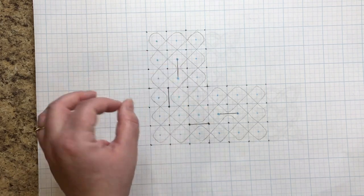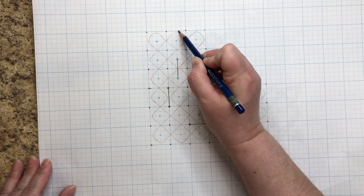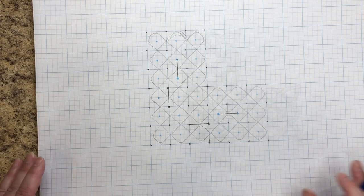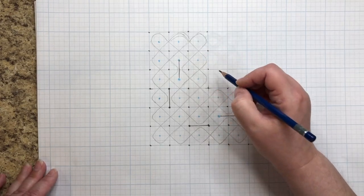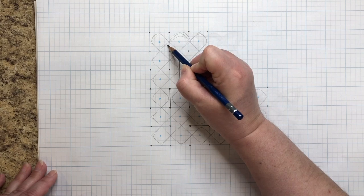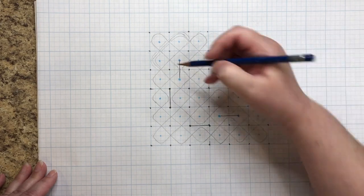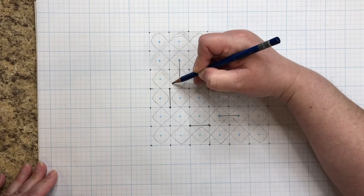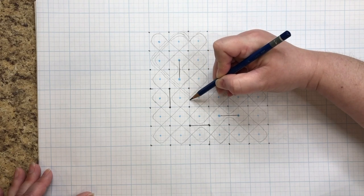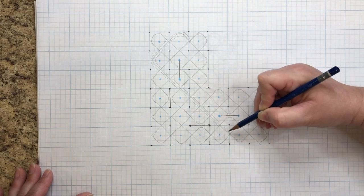These lines are the spine. Now we need to draw the edges of the thread — a line on either side of the spine. For this one, instead of doing overs and unders as I draw, I'm going to outline it first and then go back and worry about overs and unders — just to show you a different way of doing it.